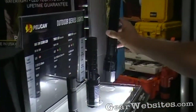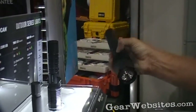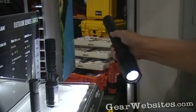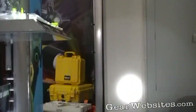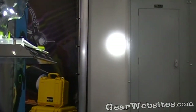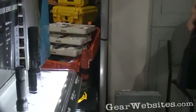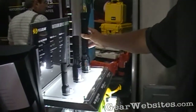This is our 8060, which is the big brother to our 7060. It also has 190 lumens and an extremely excellent lux, which means the spot on it is tight and will go for a very long distance. It is rechargeable and has the grenade design.